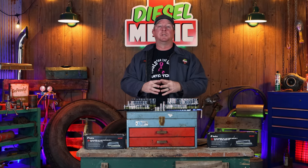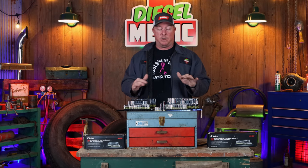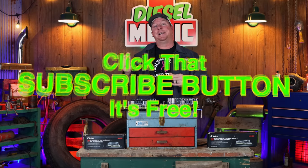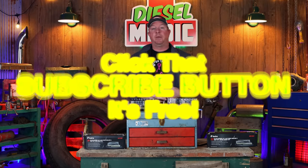Like always, thanks for watching this video. If you liked it, be sure to hit that thumbs up and check the description for all the cool links and other stuff. There's some merchandise if you're interested in that, and if you're not subscribed, click that button — it's free. You never know what you're going to see. You guys have a great week, and we will catch you later.